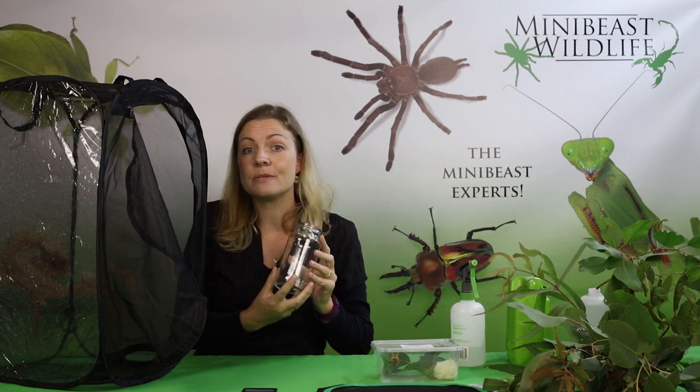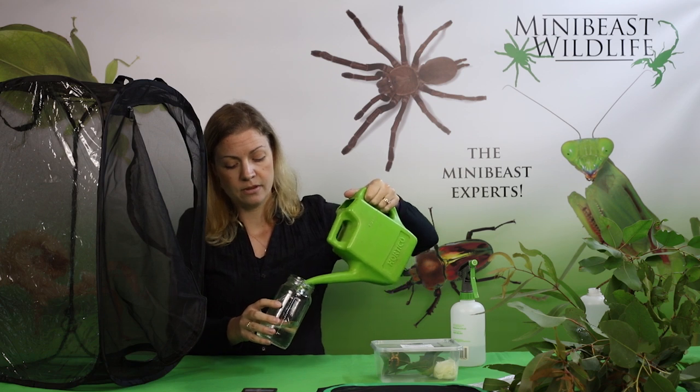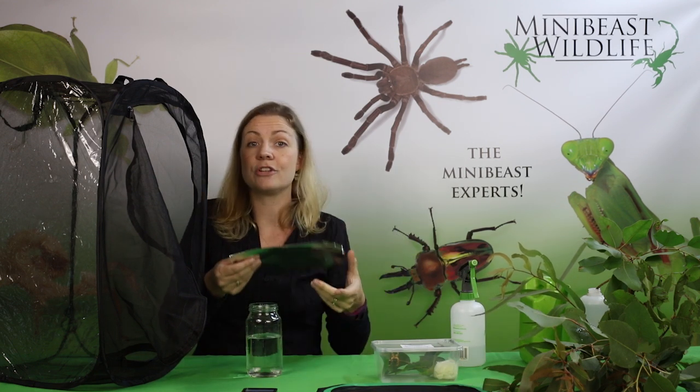We're going to put a jar with some water inside to keep the leaves as fresh as possible. And because we don't want our insect to fall into the water and potentially drown, we're going to put a covering over the top. I've just got some foil here, so I'm going to put that over the top of the jar, and then we can just poke the branches of leaves through there.